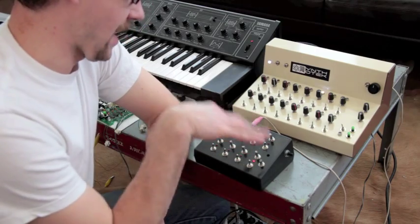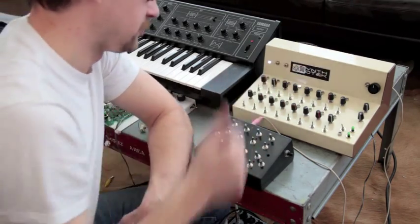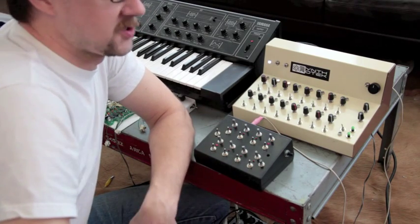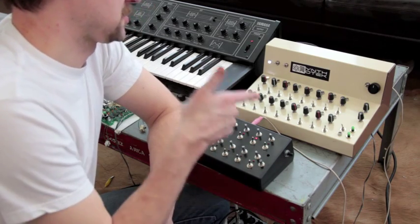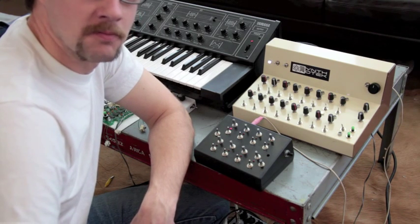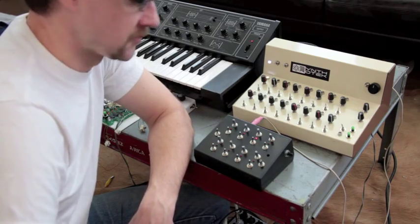We're using the clock out of this to control the clock on here, because there's a clock input on the back. So if you have another clock-making device — maybe an old drum machine or whatever with a trigger out — you can actually trigger this sequencer to move at the same pace. It also works with our clock capture module, which would allow you to take a beat out of any kind of frequency. Check out that on our site too.